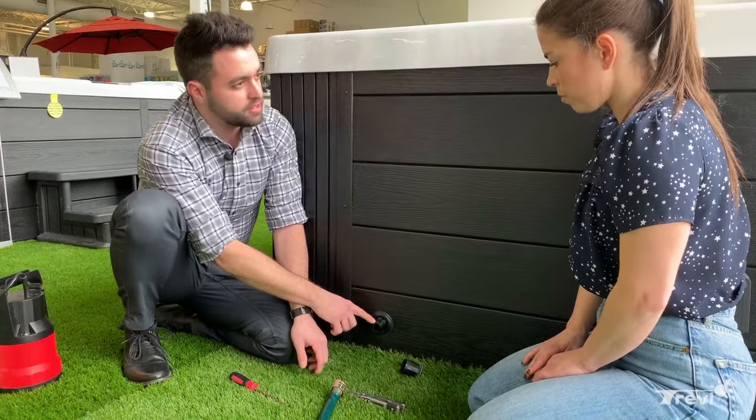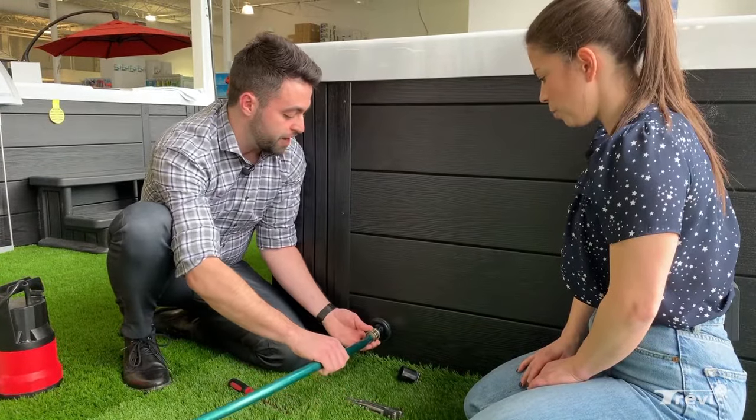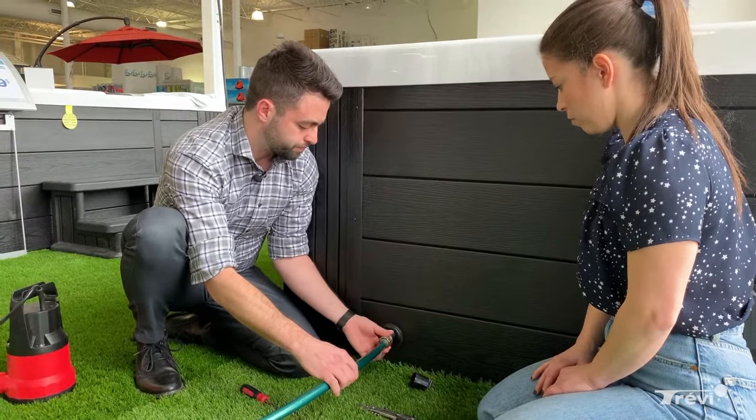You'll notice that there are threads over here, which are your standard garden hose threads, so that you can evacuate the water somewhere other than right next to the spa. So you can just thread on your garden hose.